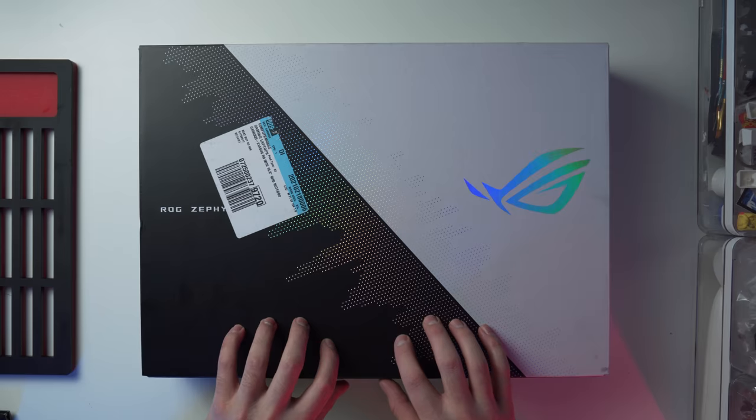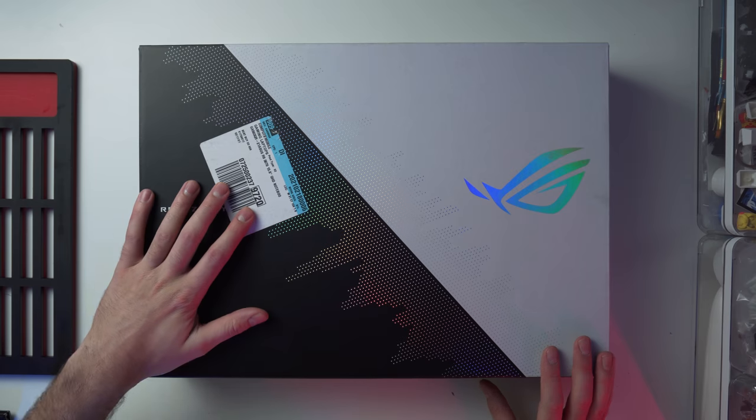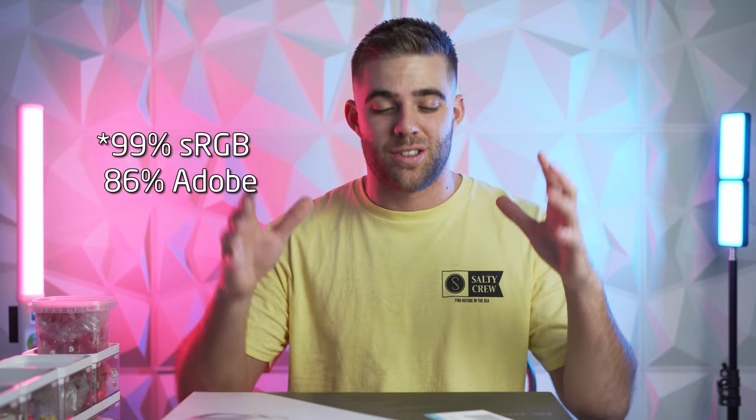Let's get this thing open and show you guys what you get in the box, and while I'm doing that I'll do a quick spec rundown. This one is the 15.6-inch version with a 2560 by 1440 display that is Pantone certified — supposed to have beautiful colors for video editing, 100% of the Adobe color range. For content creators like me, that was one of the reasons I got it.